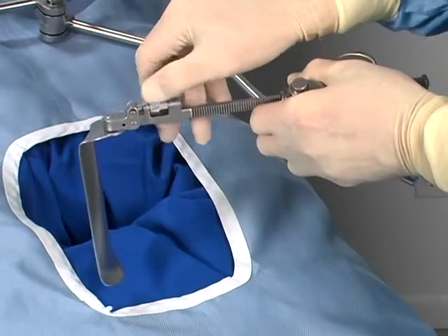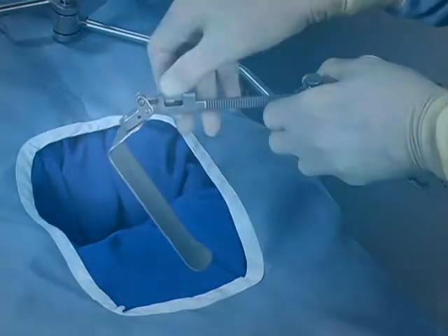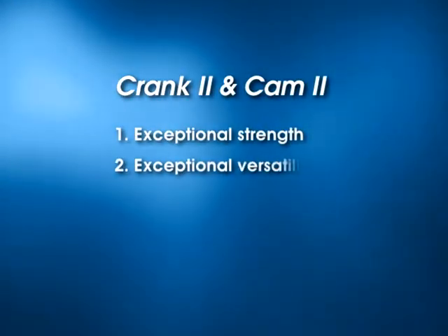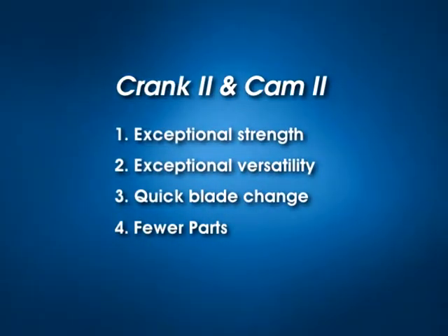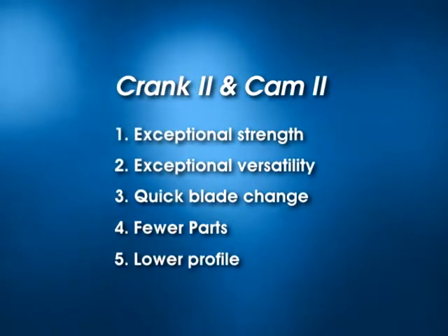Angling handles are also available with the Crank 2 handles for even greater versatility. The Crank 2 and Cam 2 clip-on joints provide exceptional strength, exceptional versatility, quick blade change, fewer parts, therefore simpler instrument counts, and lower profile for easy access to the incision.